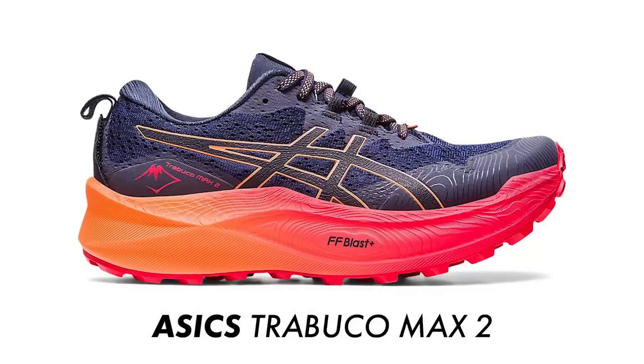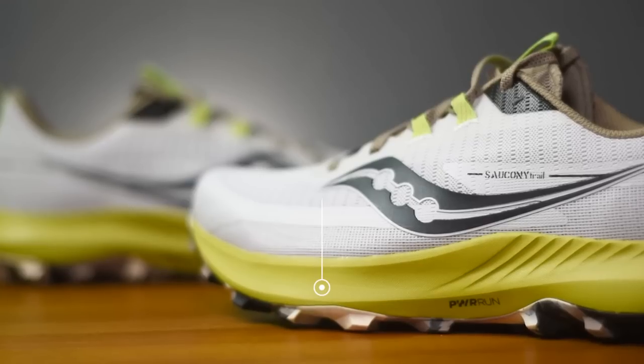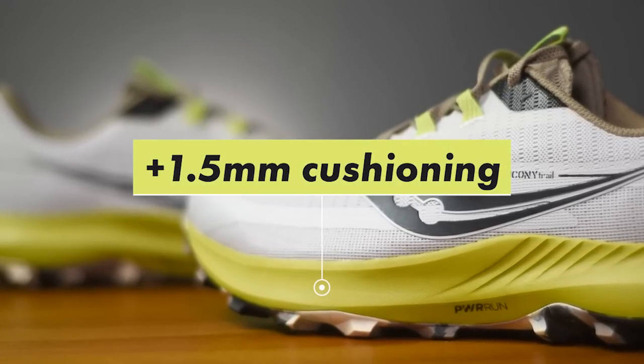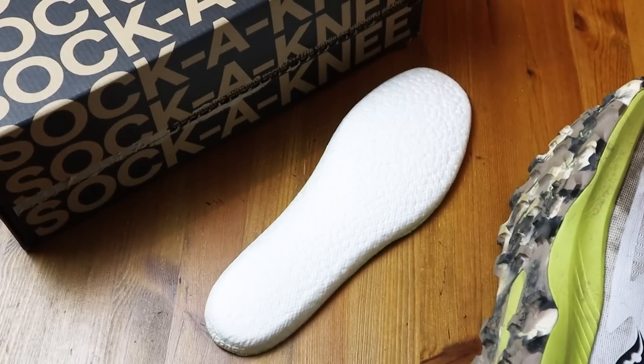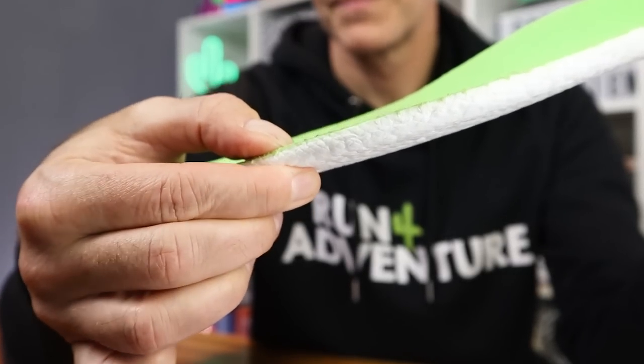It hasn't got a crazy midsole like we're seeing on a lot of the new trail shoes being released this year. Saucony have just added 1.5mm of Power Run, so that should offer the runner a slightly plusher ride, especially over longer distances or when soaking up long sections of tarmac. The Power Run Plus insoles are still included, and I think these make a big difference to the performance of the shoe — they're right up there with those awesome boomerang footbeds you get in some of the Inov-8 models. It's a very deep helping of Power Run Plus compound: very soft, very bouncy, but also highly durable, so it will keep that soft, bouncy feel for a long time.